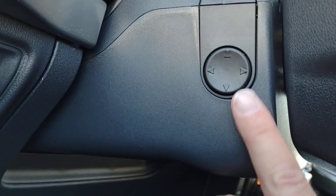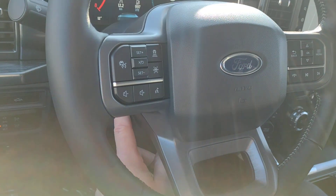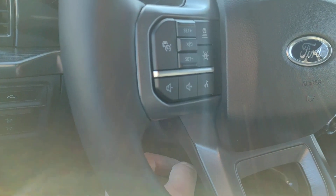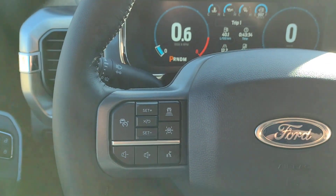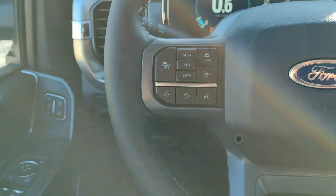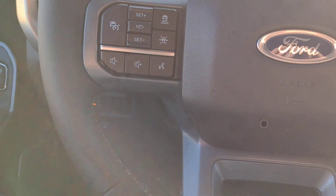On the side of the steering wheel, on the left-hand side, you can tilt the wheel up and down, move it in, or move it away from you to find the perfect position. Once you've set that, it is also saved in the memory sets, so make sure you adjust the mirrors, the steering wheel, and the seat before you lock in your seating positions.